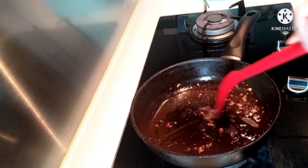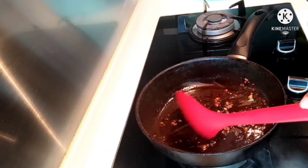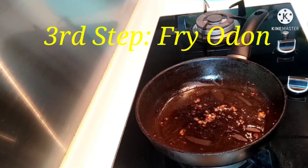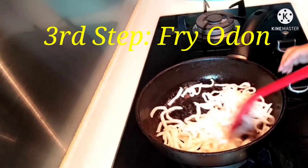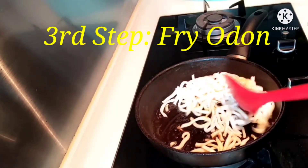Because there's remaining oil from the beef, no need to add new oil. So, let's add the udon now.